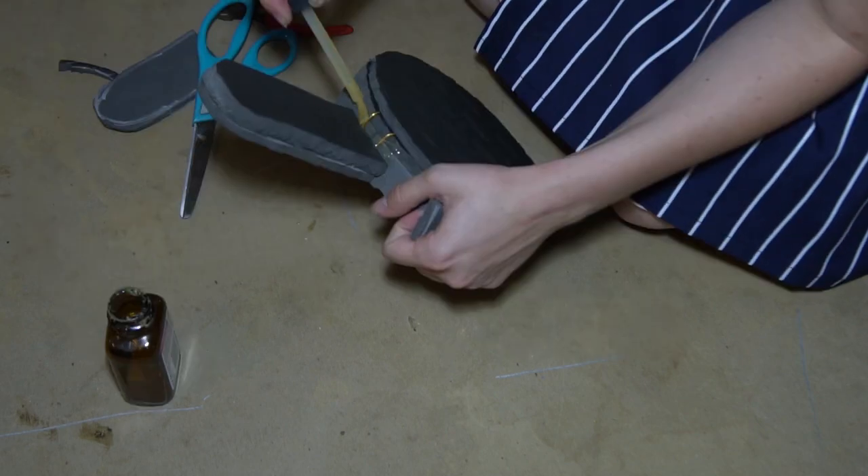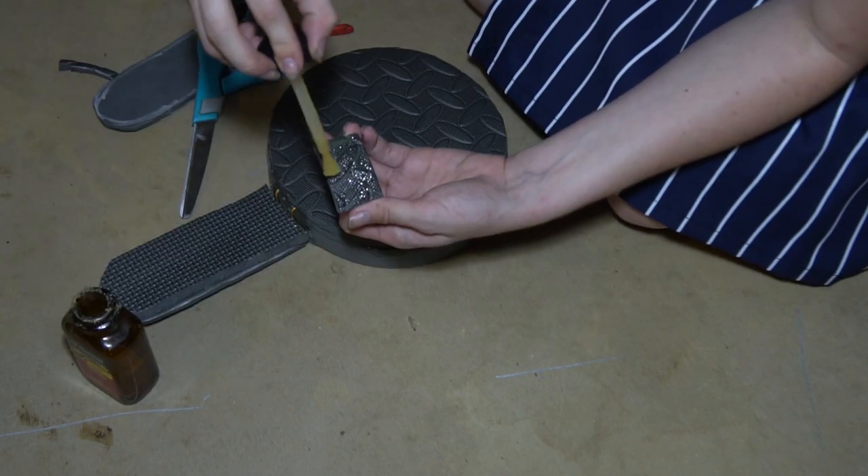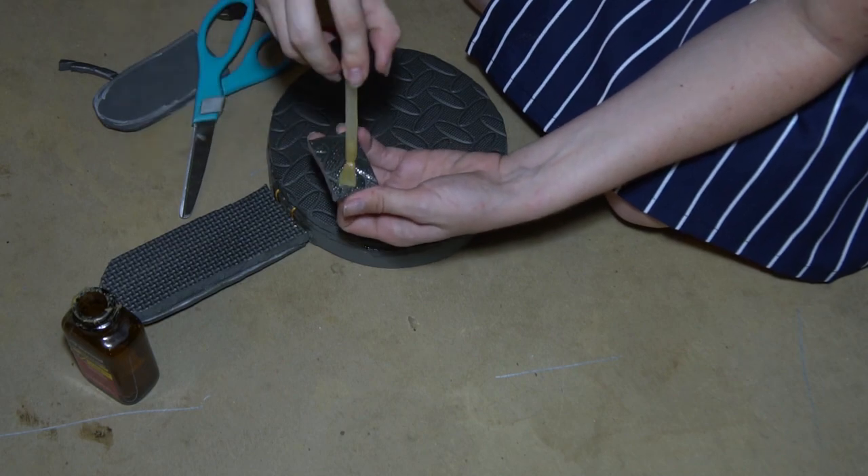Then glue the second base piece onto the bottom to hide the wire. Lastly, glue the small rectangle along the wall under the handle to hide the remaining wire.